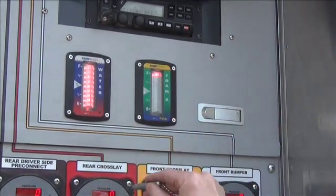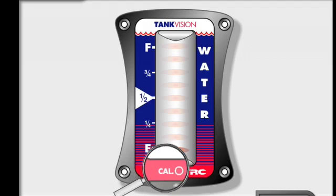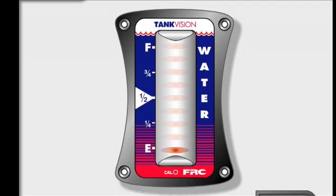Tank Vision utilizes a magnet sensor at the bottom of the display unit. The sensor is labeled CAL. The sensor is activated by placing the north pole of a small magnet in close proximity of the sensor. Any time you successfully swipe the magnet across the sensor, an LED will come on.